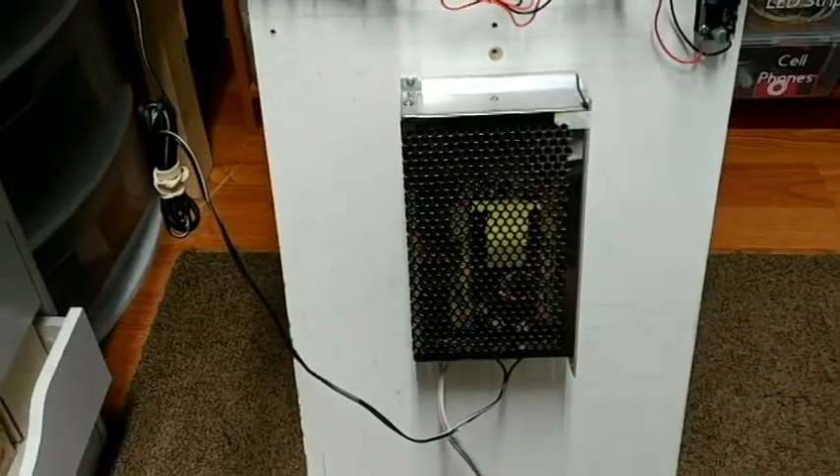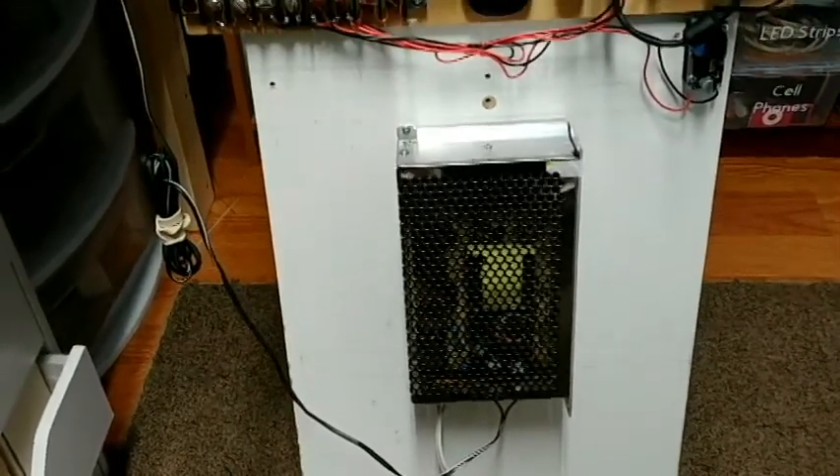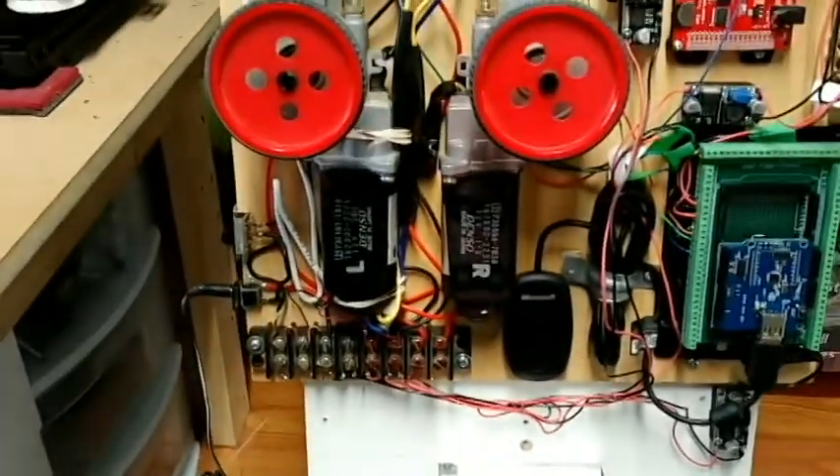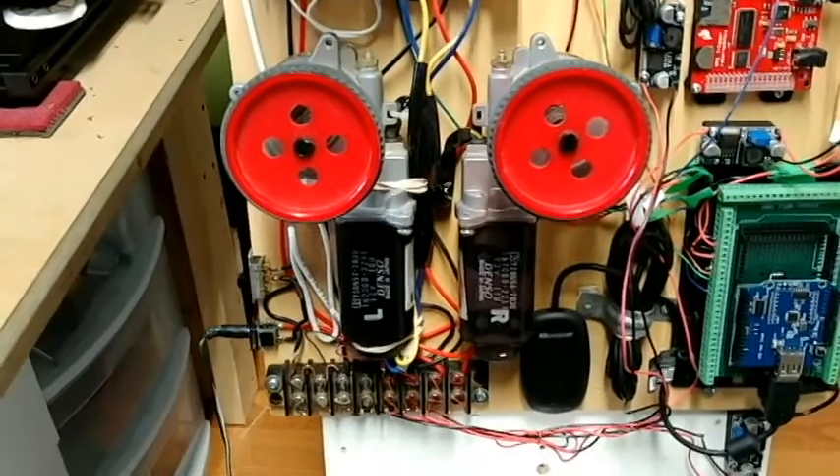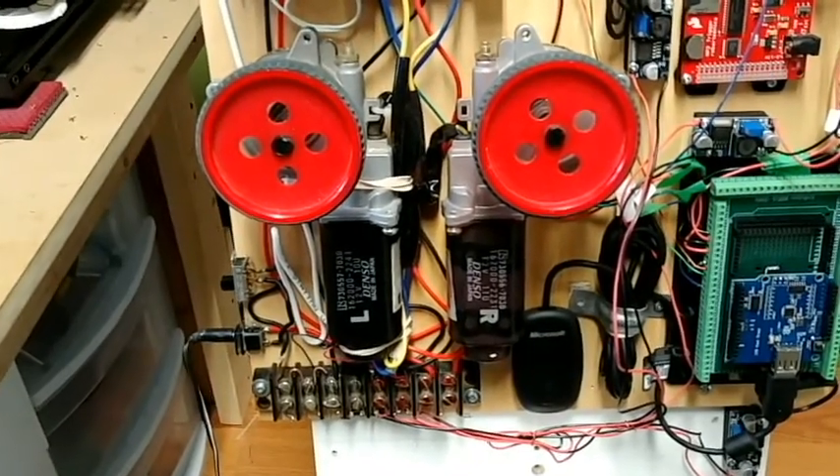Down below here I have a power supply — it's a 20 amp, 12 volt — just to power everything up. And then these are just some wiper motors; they're not the actual motors that'll drive R2, but these are just a mock-up to make sure everything's working.